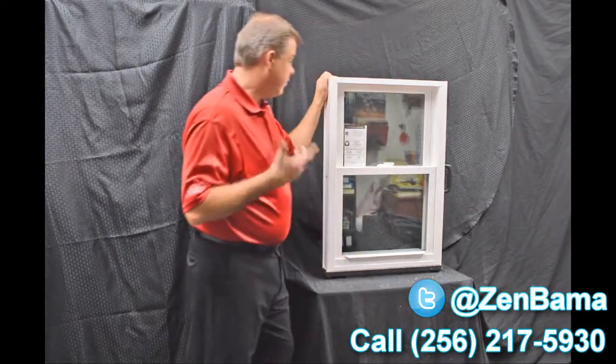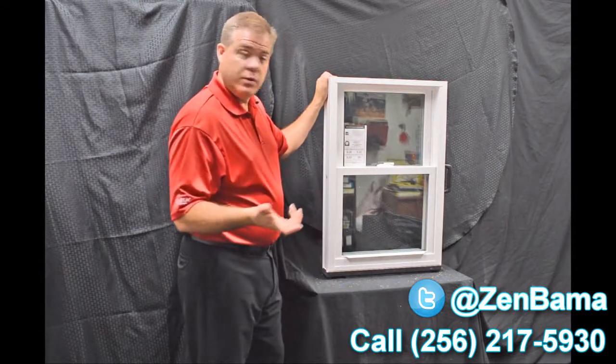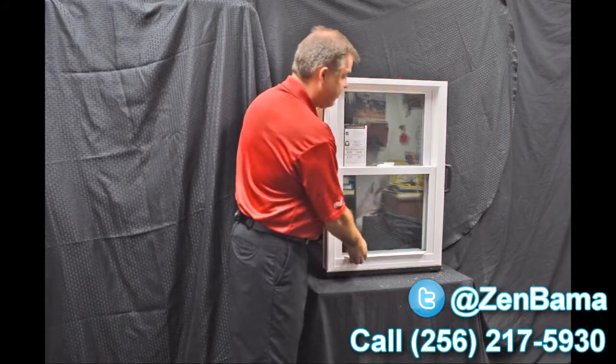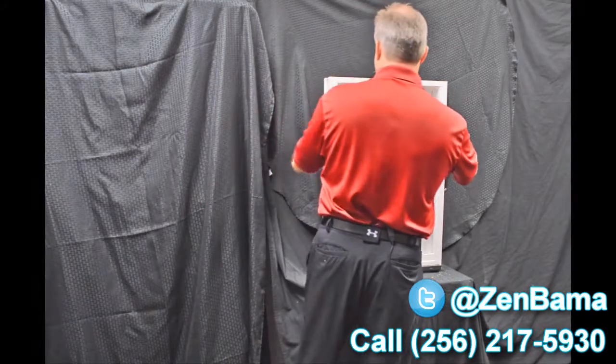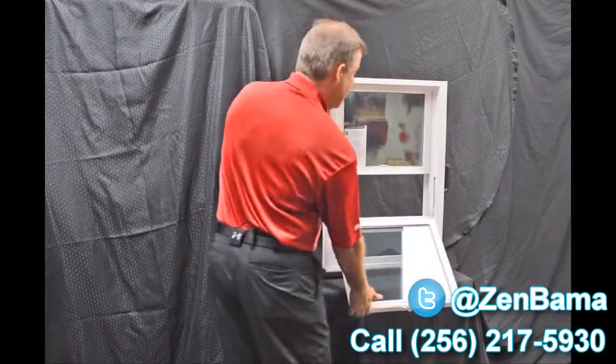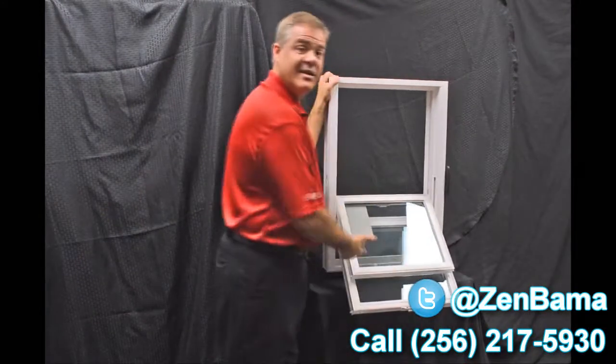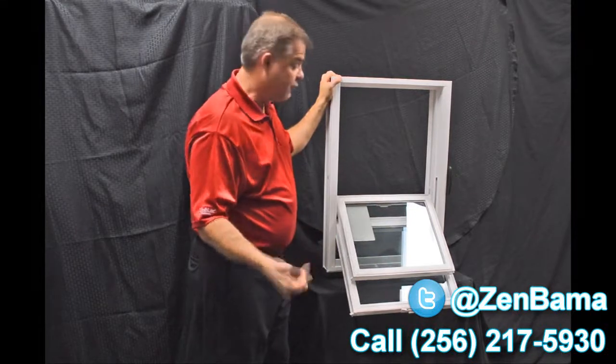As we disengage the vent latches, another key feature is our dual tilt latches, featured in both the bottom and top sash. When we tilt the sashes, you can see how quick and easy it is to bring them in, and now you can clean the outside of the windows from the inside of the house.